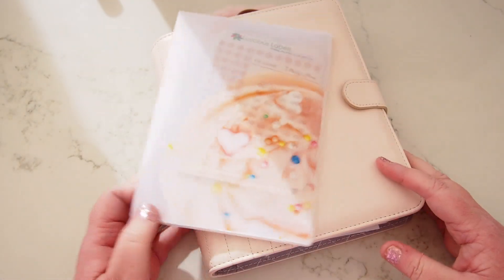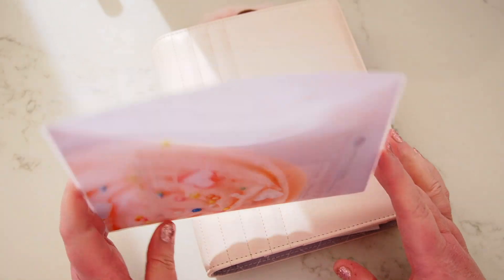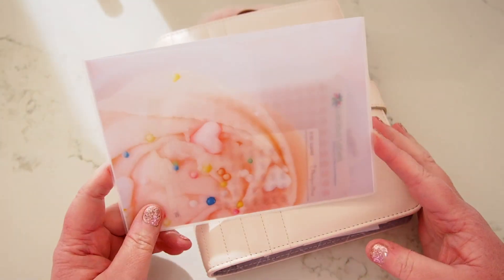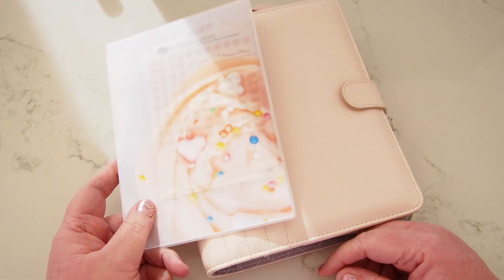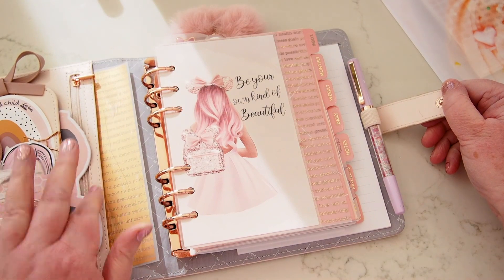Hi everyone, welcome back. I'm here to do a plan with me in my B6 planner. I've got my favourite stickers that I tend to use plus a few extras that I think will go with this week. I'm here in my little frosting pocket and I'm ready to dive in.